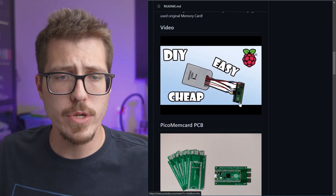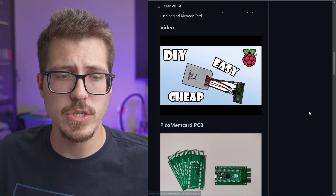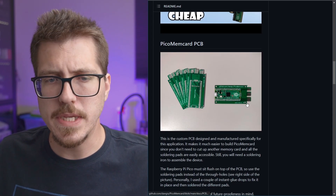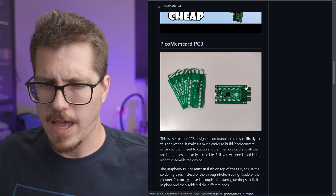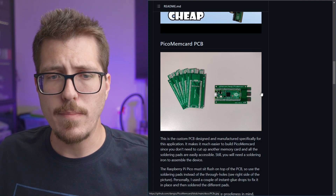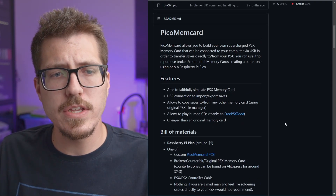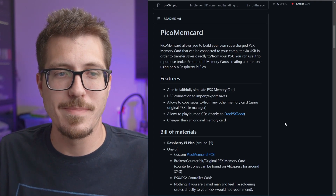That seems like a cool option if you're new to soldering and want to mess around with some mods for the PlayStation 1. The second option looks like a custom PCB that you can mount the Raspberry Pi Pico into, and it has PlayStation memory card fingers so it connects directly. As for features, it can simulate a PlayStation 1 memory card — which I'd hope, since it plugs into the memory card slot.